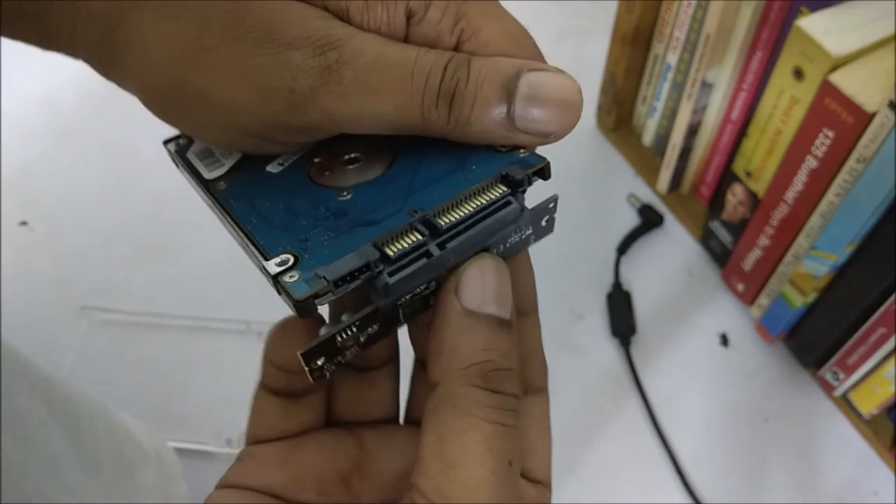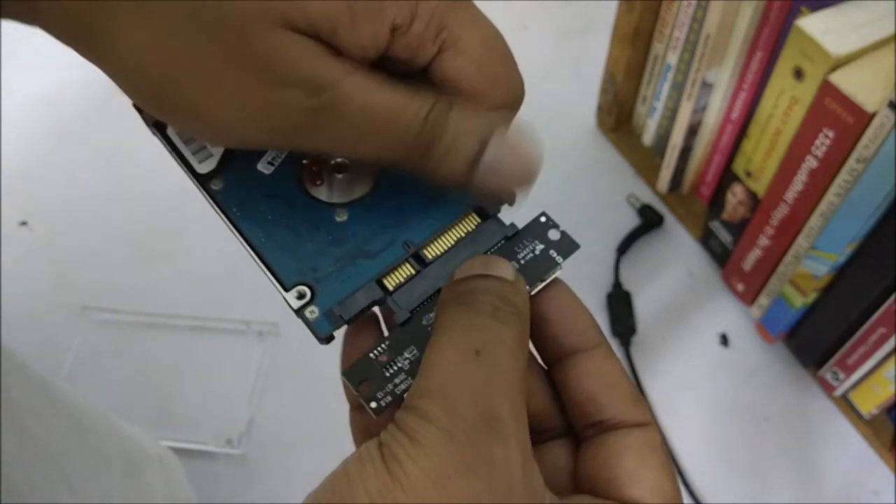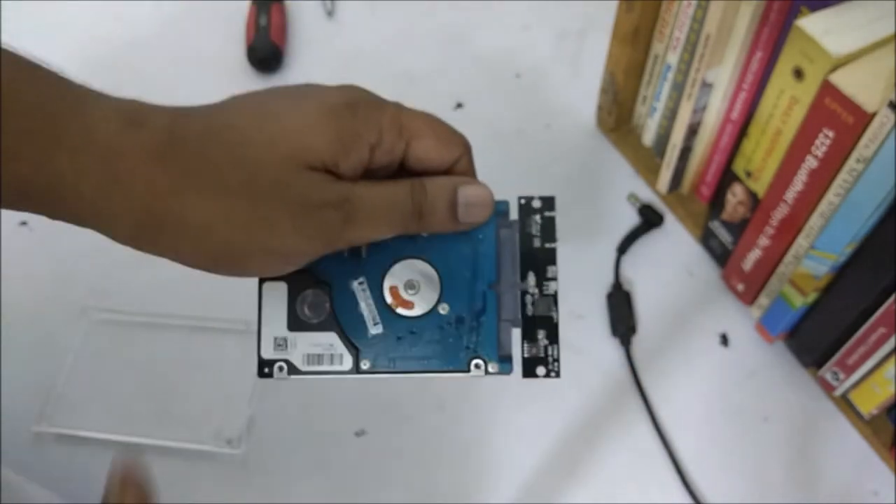I am attaching the converter to my hard drive, to the SATA port. You can see it is attached very nicely.